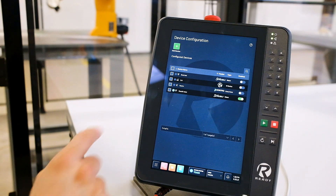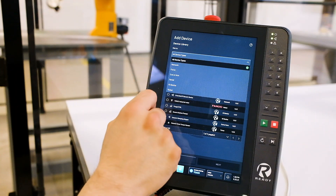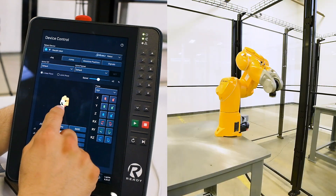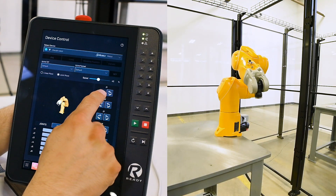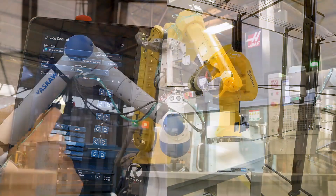Device management has seen major revisions in Forge OS as well. We now support robots from seven brands with more coming in the future. Once the robot is configured, you're able to control and program the arm on the interface. You can even control more than one robot in a single Forge system, even if they're from different manufacturers.